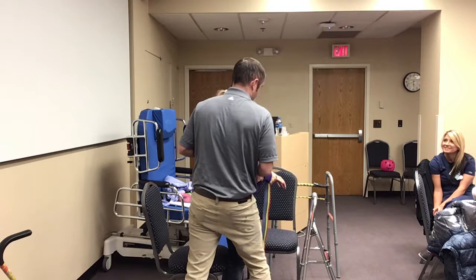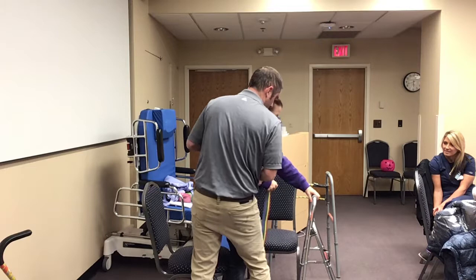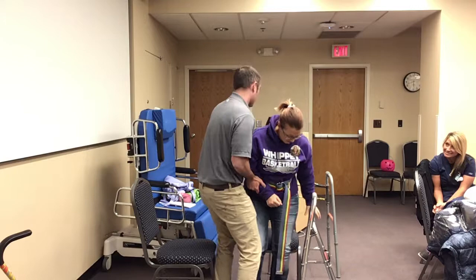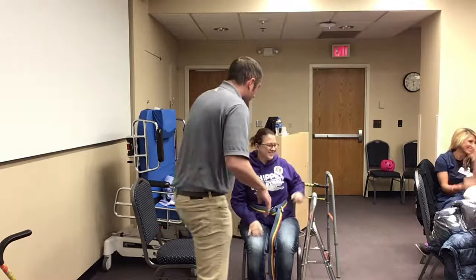We're just going to stand here for a second. Now I want her to put her hand on the hemi walker, with her right leg blocked. We're going to do just a little shimmy over here. Moving along — we're in front of the chair. Reach for the arm of that chair and set your bottom straight back in it. Way to go — she made it.